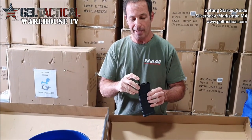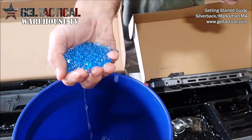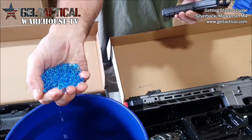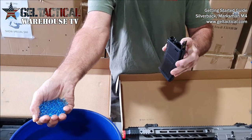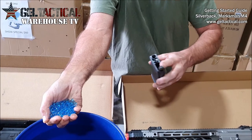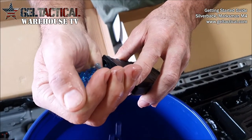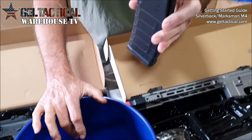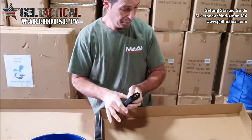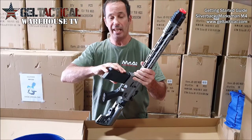To load the mag, you just scoop the gels up in your hand. Leave them a little bit wet because they need to be damp so they slide down the barrel better. Then pour them into the mag, fill it up, close the hatch, and put the mag into the mag well and it'll click.